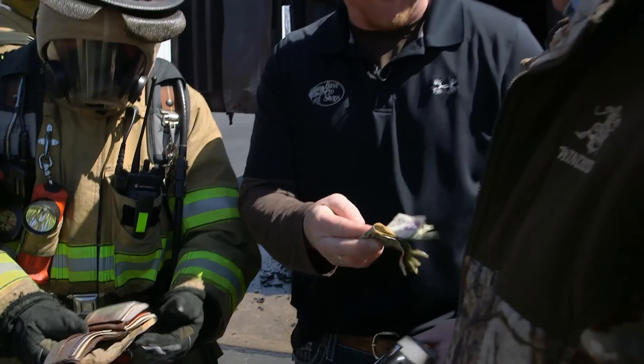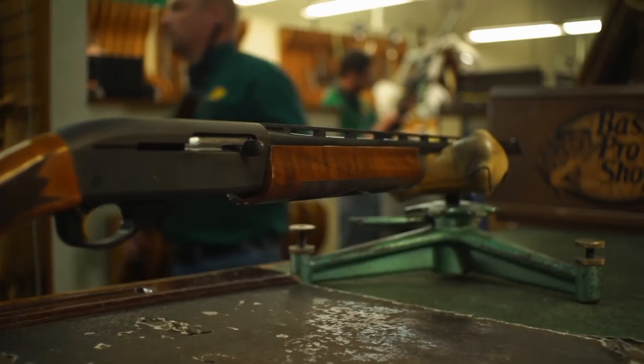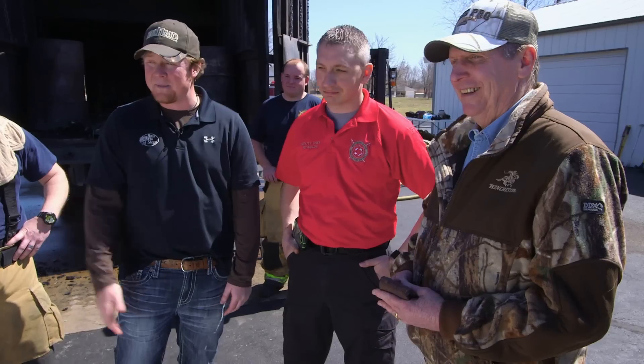Looks like you're buying lunch, Jerry. Bottom line — after a safety check and refinishing from Bass Pro's gunsmiths, our guns are now ready to shoot again. I'm absolutely impressed.